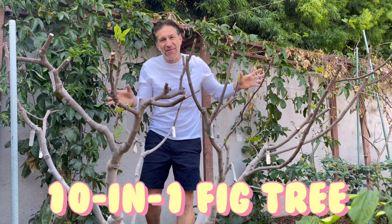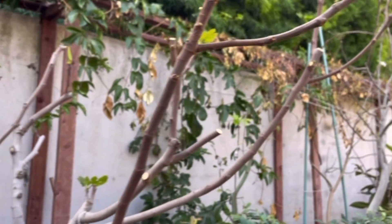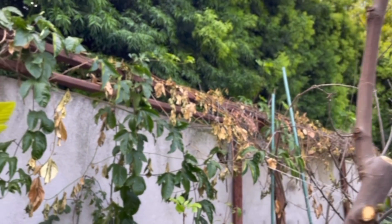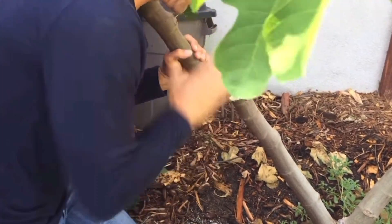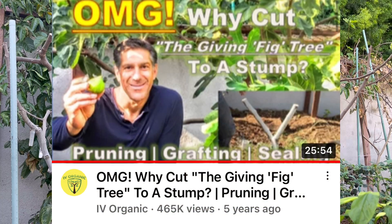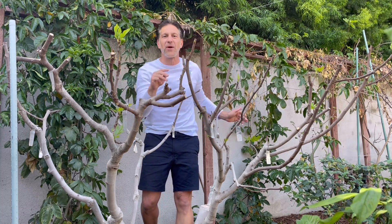This here is the 10-in-1 fig tree — ten flavors of figs from black to brown to green, even the striped tiger panache among many others. For those who have been following us for years, you remember this used to be the Grandpa Saman fig, measuring about 15 to 20-plus feet tall. We pruned it down in the lesson called 'Why Prune the Giving Fig Tree' to create this now beautiful, under-control, ideal backyard orchard fruit tree supporting ten flavors of fig with most fruit within reach.